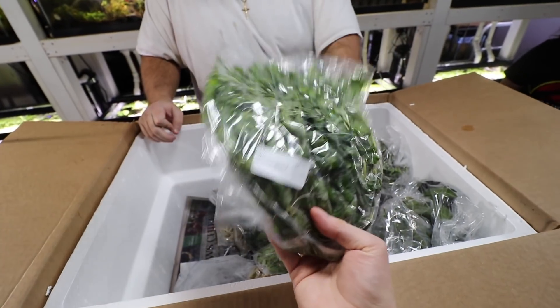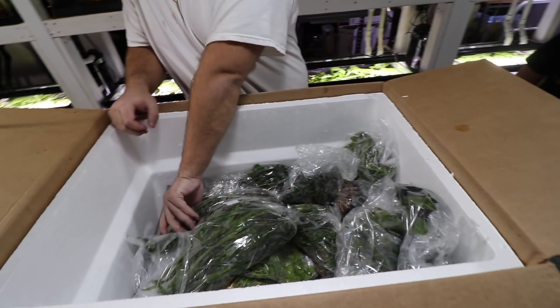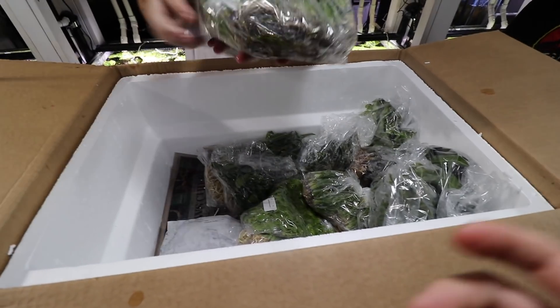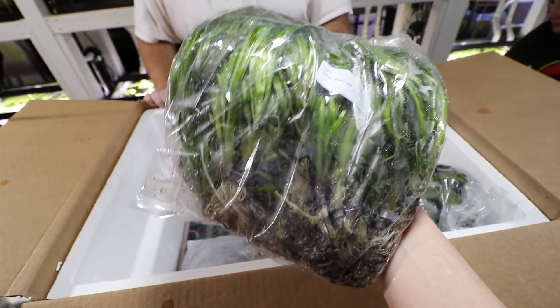Creeping jenny — another easy stem plant. We've been selling these immersed-grown plants because we're having a hard time keeping up with demand, but I'm only selling the ones that typically do really well. I've had to cut a couple out because they didn't do well. Italian val — another really good jungle val, thinner leaves than the ruby red but really tall and narrow, looks really good.